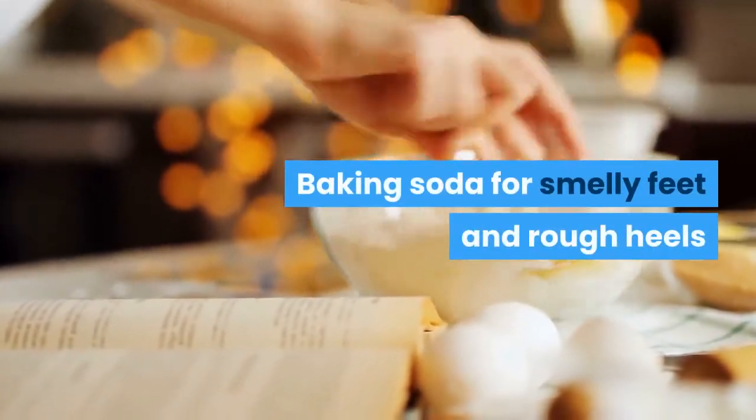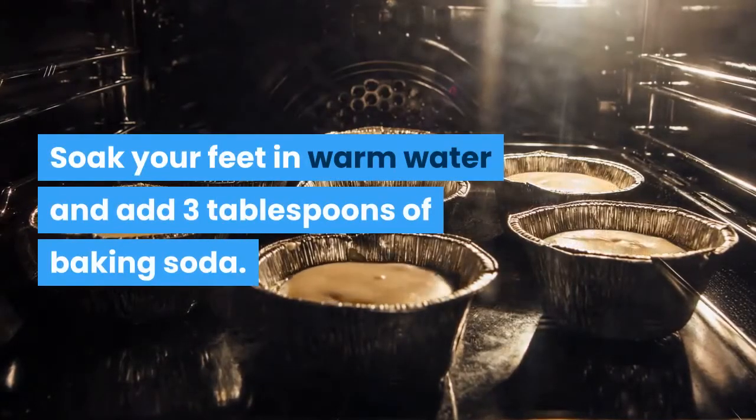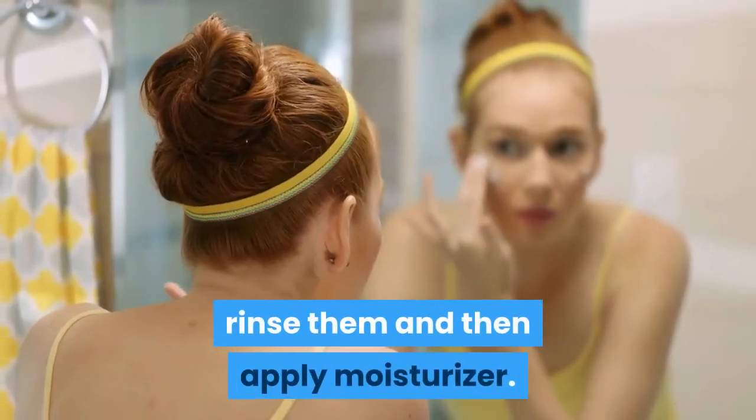Baking soda for smelly feet and rough heels. Soak your feet in warm water and add 3 tablespoons of baking soda. After 10 minutes, rub your heels with a pumice stone, rinse them, and then apply moisturizer.